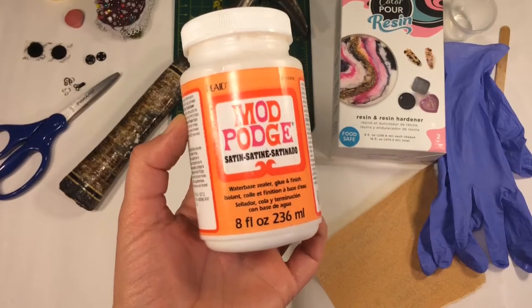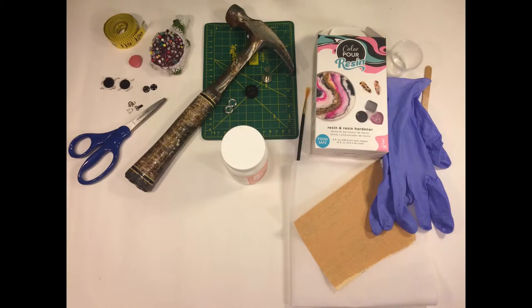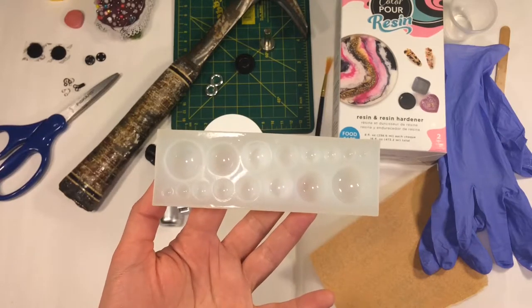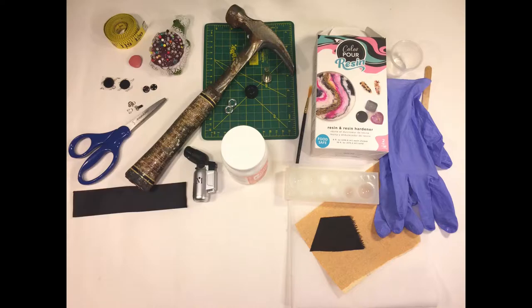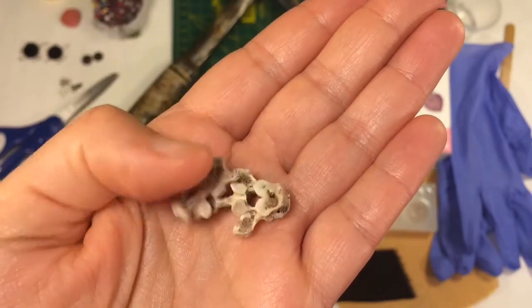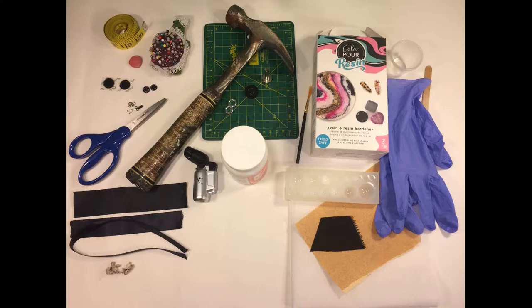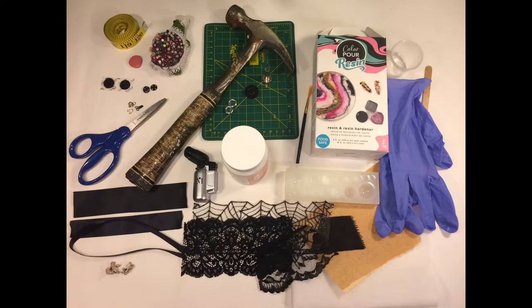Mod Podge — I prefer the satin finish — paintbrush, torch lighter, a dome cabochon resin mold, small piece of polyester, different sizes of ribbon. I actually decided against the metal one. Chicken vertebrae from mom's chicken soup scraps. And, in order of appearance, these lacy bits — which was a hard choice, I might add — as during the season of All Hallows Eve there's enough black lace to sink a ghost ship.